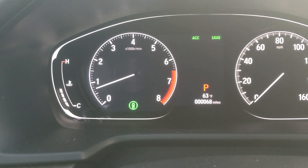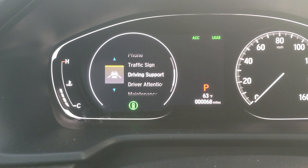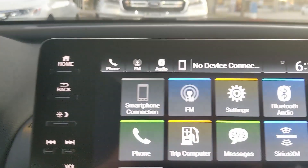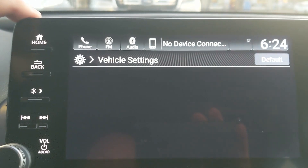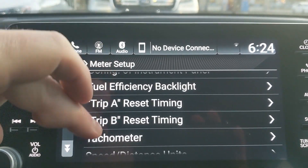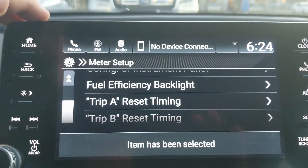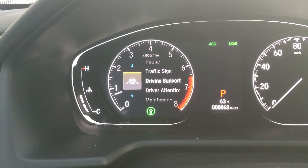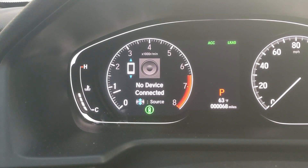I'm looking at the left side of my screen and I can see my tachometer, but the minute I go to search, my tachometer disappears. If you want to still be able to see the tachometer while searching through your screens, go to Settings, then Vehicle, then select Meter Setup. Under Meter Setup, scroll down and you'll see Tachometer — right now it's turned off. Turn it on and hit Save. Now you can scroll through and select things while your tachometer remains on.